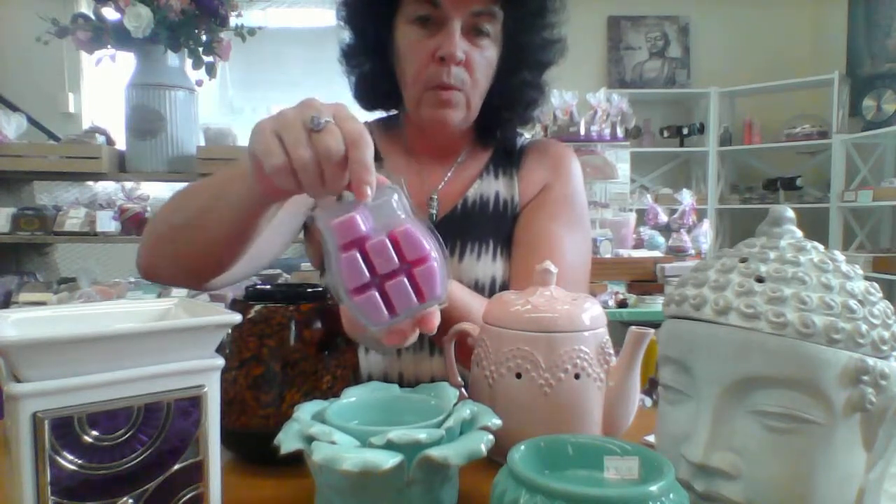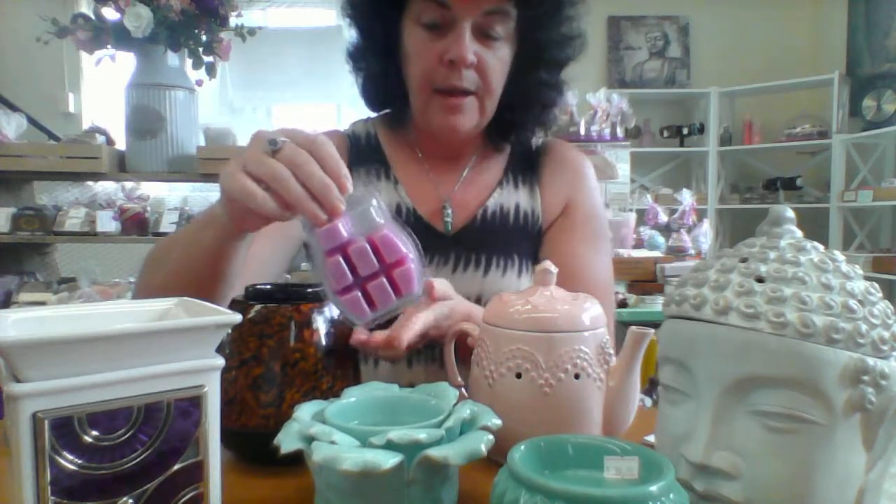The wax bars themselves come in a pack like this — this is Bora Bora Blossom, absolutely gorgeous. There are eight wax cubes in a pack, and you can put one or two wax cubes into your warmer and turn it on. Each cube will give you about 16 hours of scent, so you can leave them on all the time or turn them off when you're not home and back on when you return.